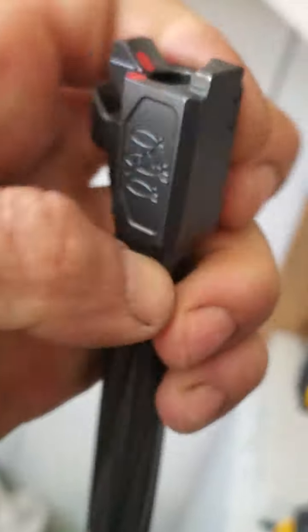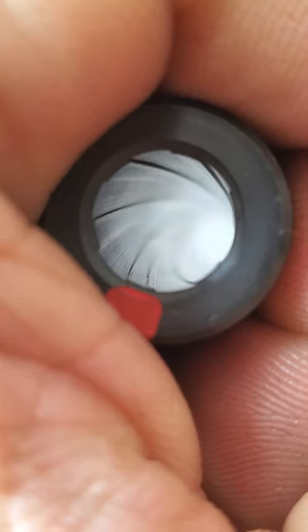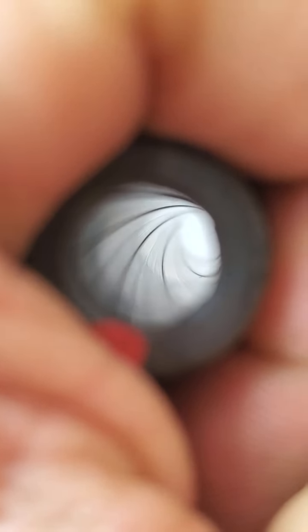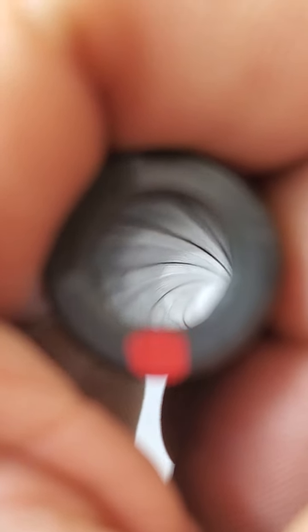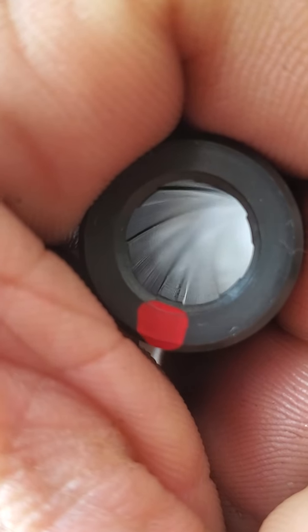We'll go to the muzzle end now — this is the breech end. On the muzzle end, I've marked this is the same land that originally had damage. You can see a gouge right there running down that land, and it is affecting accuracy significantly.